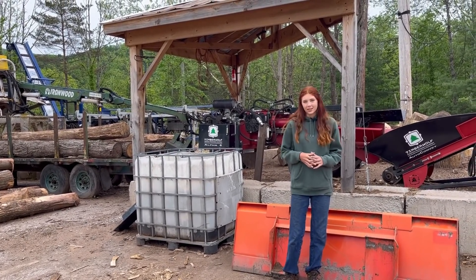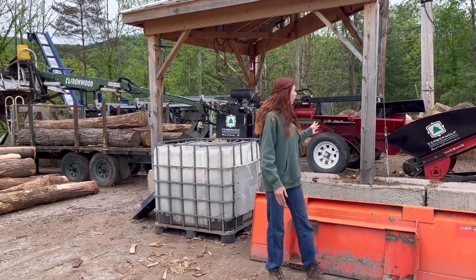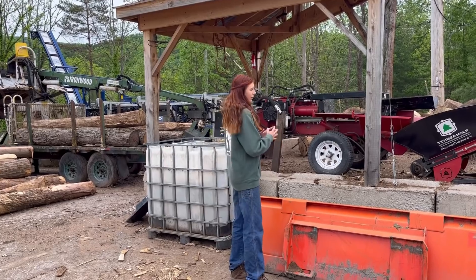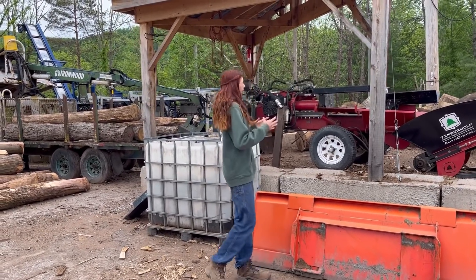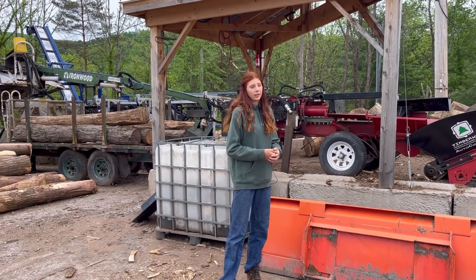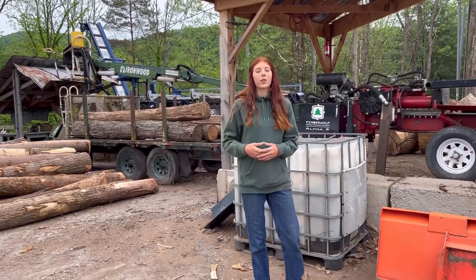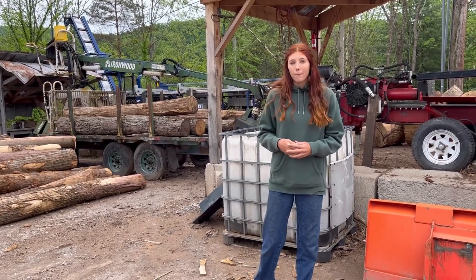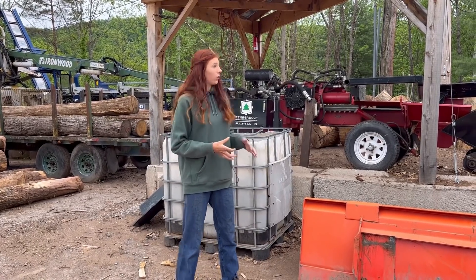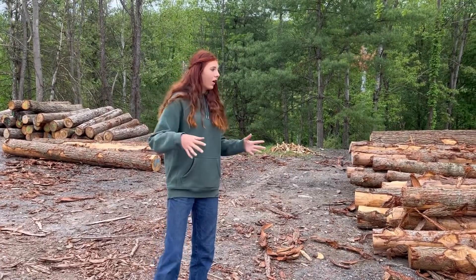Here is where all of the firewood processing happens. We have our big Bells firewood processor and then our smaller Timberwolf firewood splitter. Judah mainly runs the Timberwolf splitter — it handles the big logs that we cut with the chainsaw. The Bells handles the long, skinny logs. The Bells is way faster, but we have a large supply of very large logs, so we end up running the Timberwolf more often.